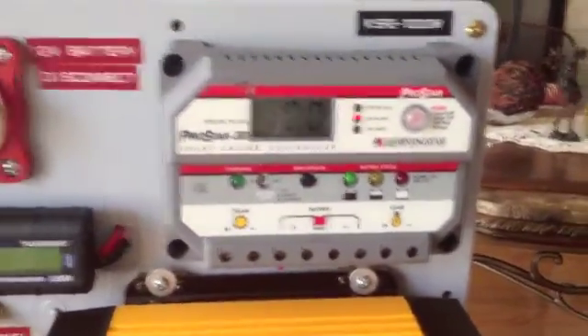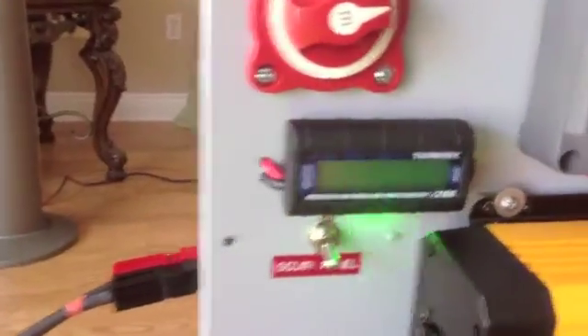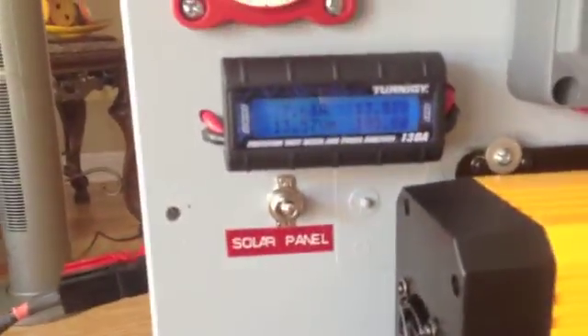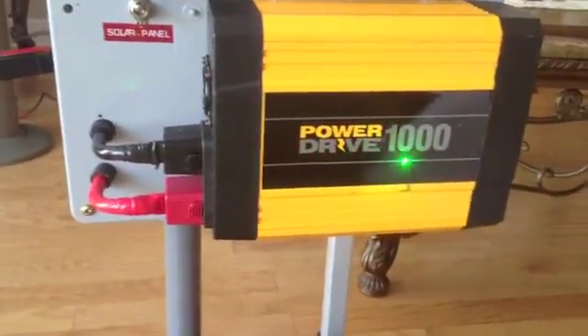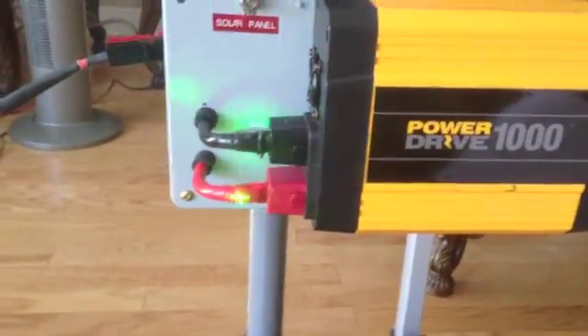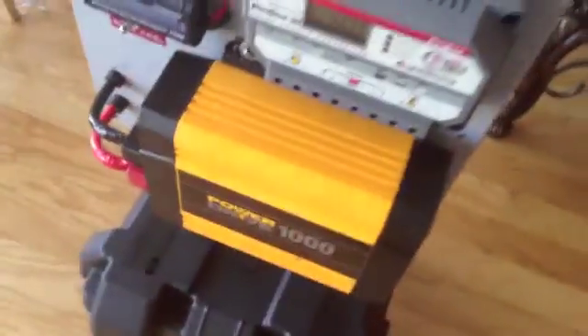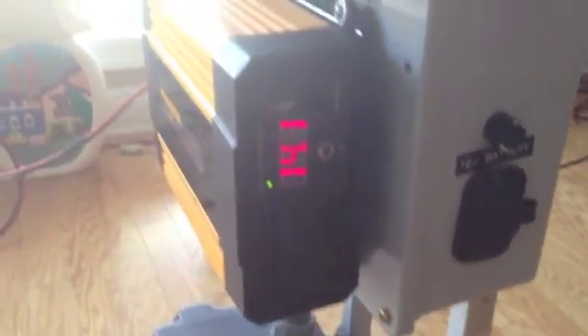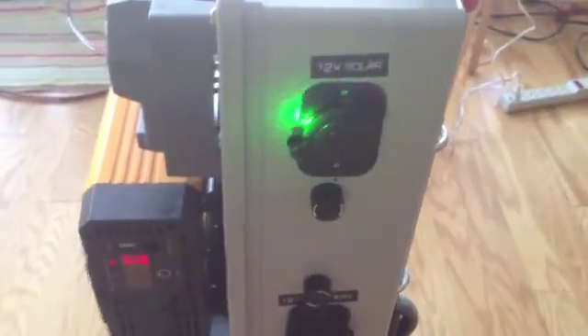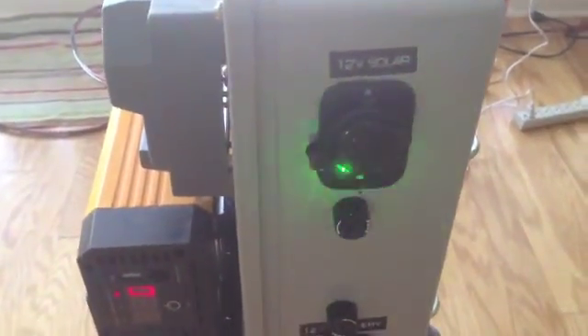There is a watt meter and power analyzer just to verify that the solar panel is working properly. The 1000 watt power inverter from Power Drive Inverter Company converts 12 volts DC to 110 volts AC pure sine wave. It features an on/off switch, two 110 volt AC output plugs, and a 5 volt 500 milliamp USB outlet. On the right side of the control panel there is a 12 volt solar switch providing power directly from the solar panel, and a constant 12 volt output provided by the battery bank when the battery is fully charged.